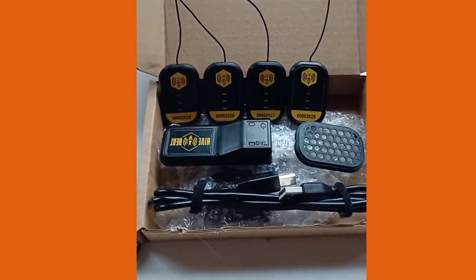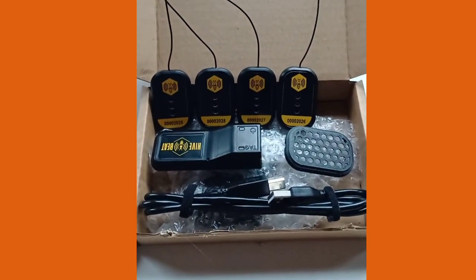I do believe there's an app as well, so you can at your fingertips, sat on your phone, see what's happening in your hives.